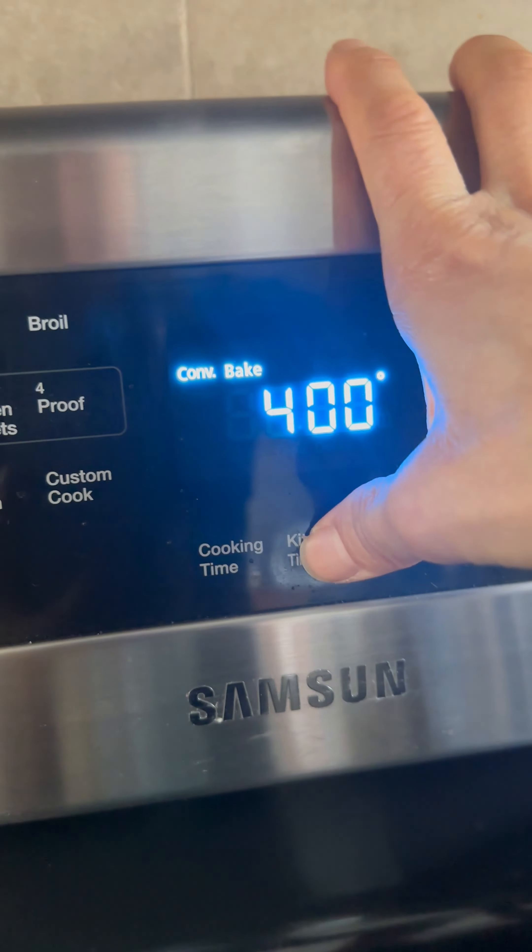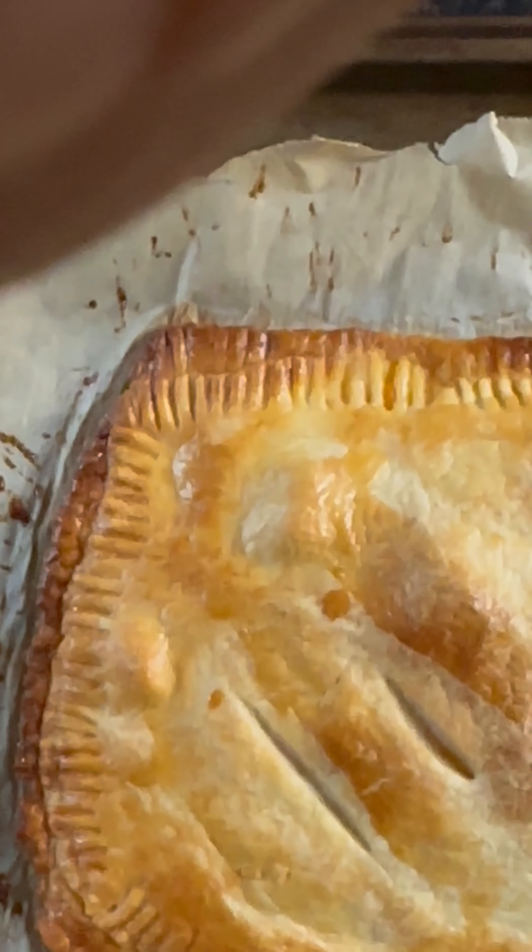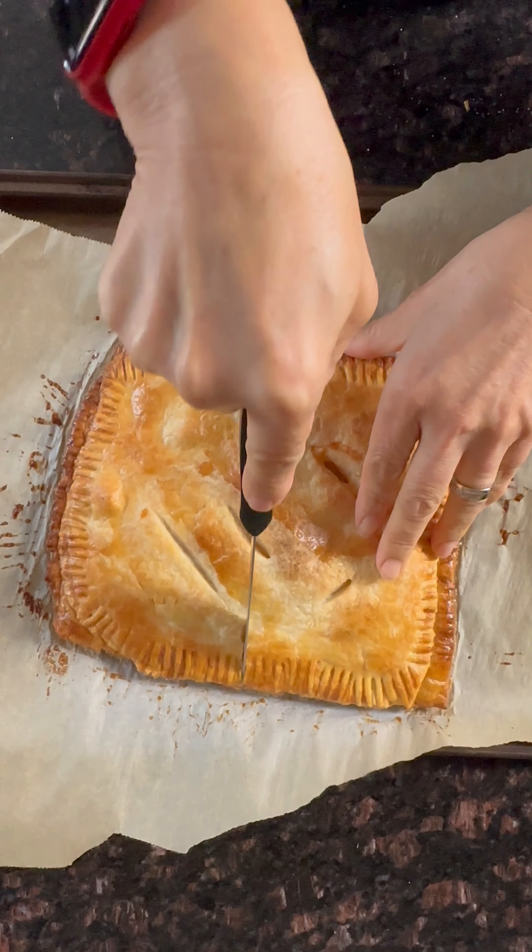Four hundred degrees Fahrenheit, top rack, for 20 minutes. This is really good when it's hot.